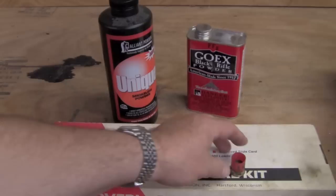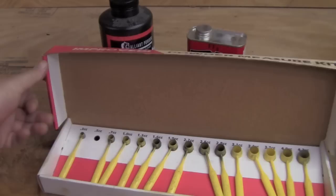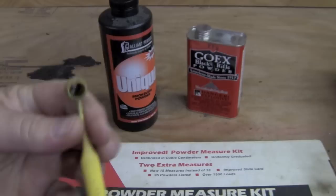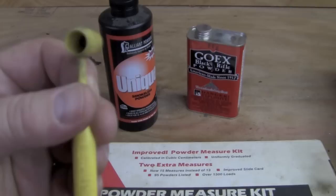Now with black powder you're going to throw very substantial charges, like this 60-grain charge, or actually I'm going to show you an 82-grain charge that I typically use. But with smokeless you're going to be using much less powder — a load like this will blow you up, so don't do it. You can make scoops, but a very inexpensive way to go is this Lee Powder Measure Kit. This has a variety of scoops in it, they're all labeled by volume. This is a 1.3 cc scoop right here. If you're using smokeless powder, consult a good reloading manual, get the appropriate charge, and then find the scoop that throws that charge — and the best way to do that is to verify it on a scale.